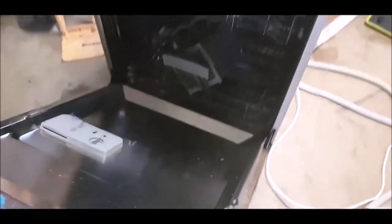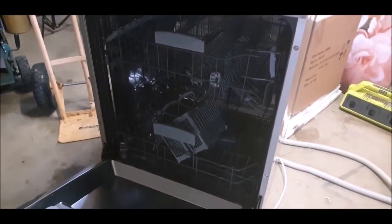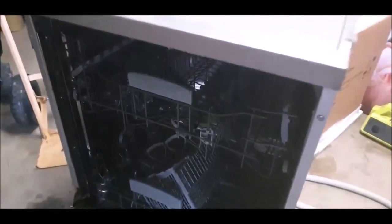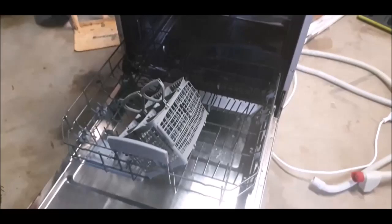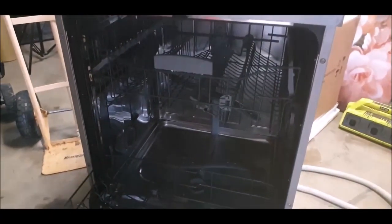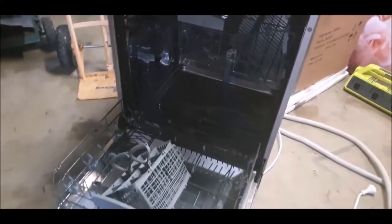This is a dishwasher I picked up the other day. It's not too bad inside but she said it stopped draining. I'm not in the business of repairing stuff so I'm going to strip it all down, and if these trays and cutlery baskets and what have you are worth popping on eBay then that's what we'll do.